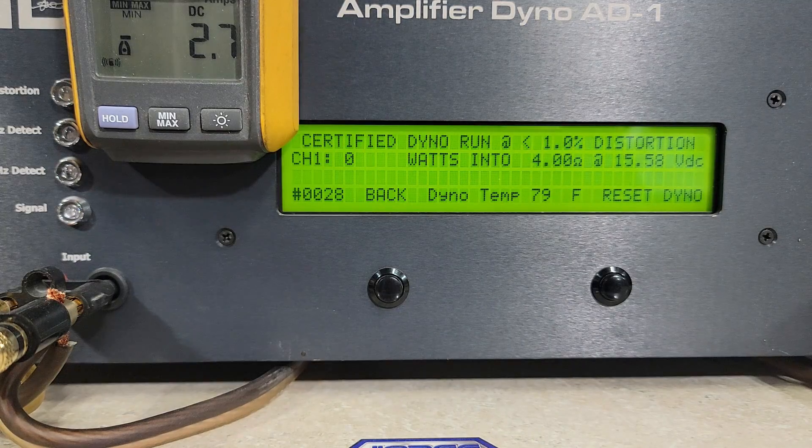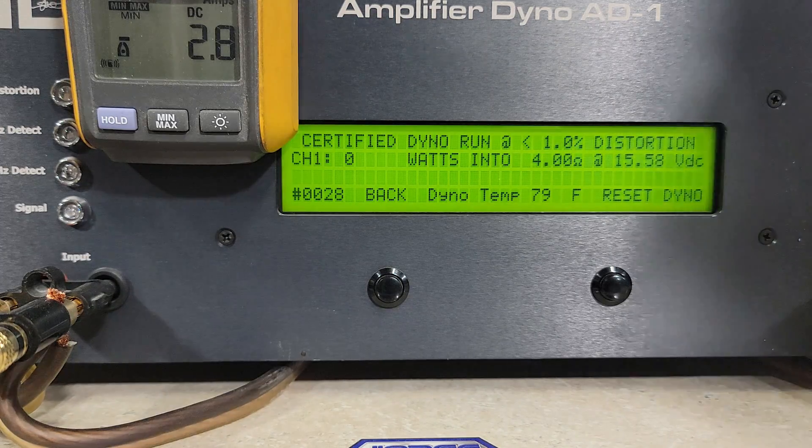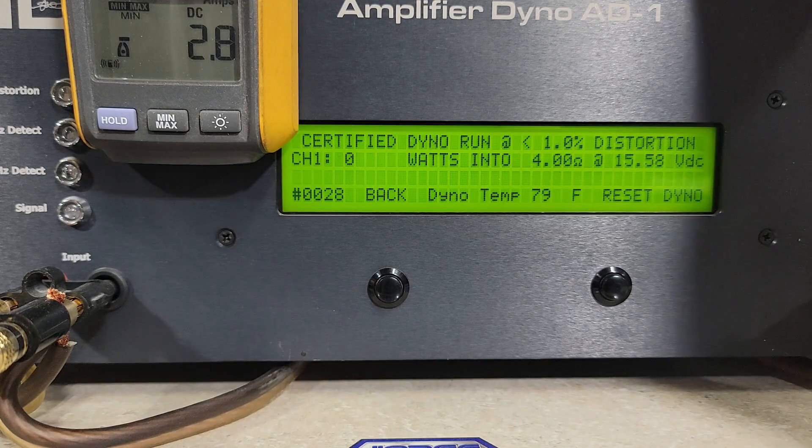We are at 15.58 volts. I know you guys have been complaining about the voltage — I was asked to run these at a higher voltage. I did bring my bank down just a little bit, but I didn't have enough load on it to get it under 15 for this one. Starting at 15.58 volts with no chargers on. Let's let it rip and see what this does.